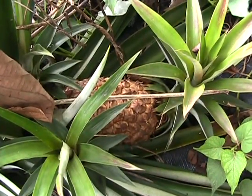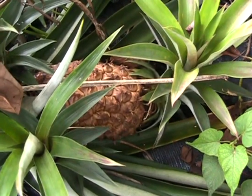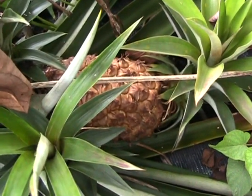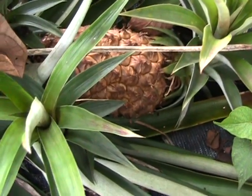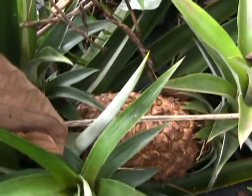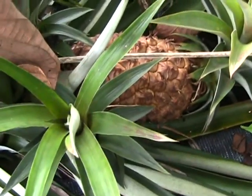The pineapple is what we call a bromeliad. When the fruit is ripened, the mother plant that it grew on dies, but the mother plant then produces up to seven offsets. Usually for every pineapple I harvest, I get seven plants back again.